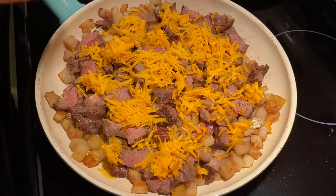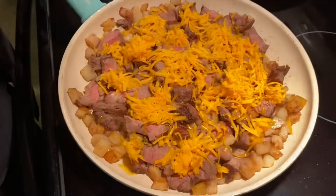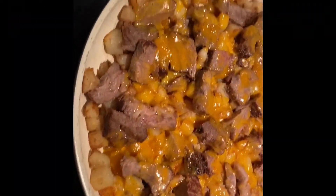As usual, my husband made our yummy dinner. Yummy.